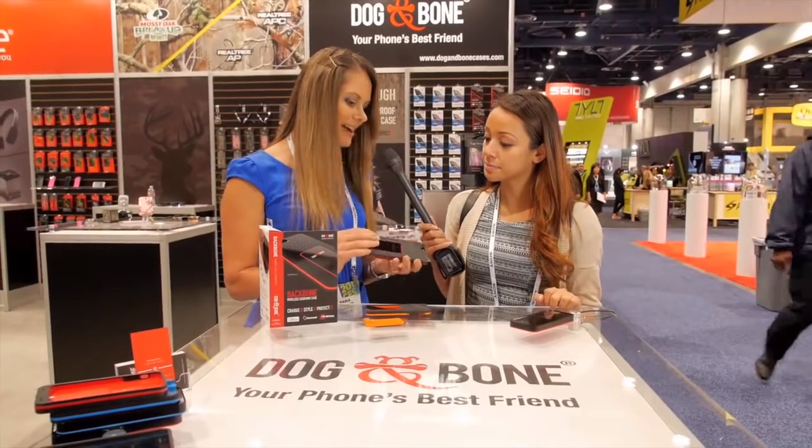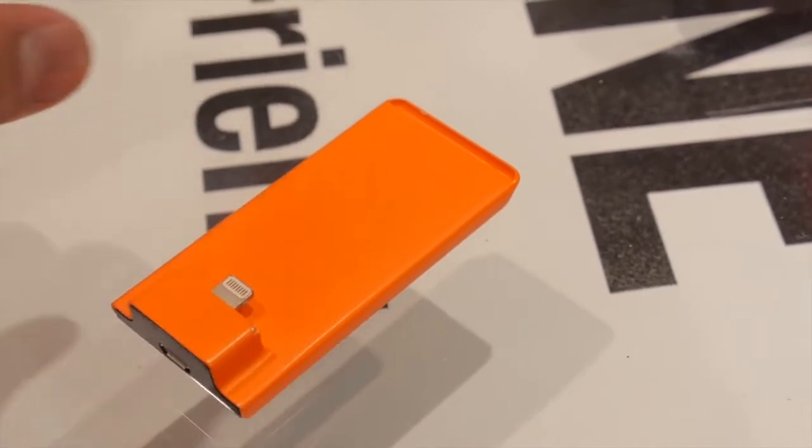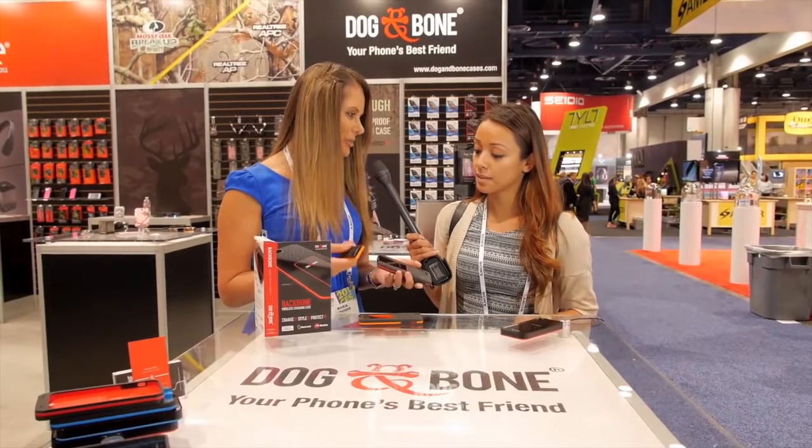The beauty about it is it's slimline — the battery is very slim as well, so you can pop it in your bag or your pocket. It's not bulky. You can take it with you on the run and it gives you that extra power to last through the day.